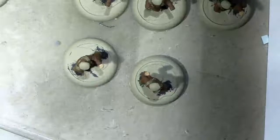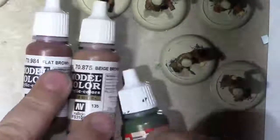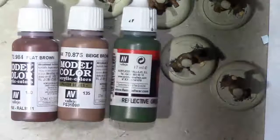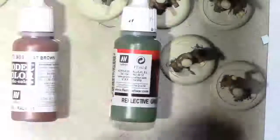Alright, so let's dive into the camo. Camo consists of three more colors: beige brown, flat brown, and reflective green. Beige brown seems to be a larger proportion, so that'll be the one I'll start with, and then I'll add the others as accents. Let's do one figure with all three colors and I'll show you just what it looks like and how you go about doing it. So grab a standing figure - this is only going to be on the jacket.